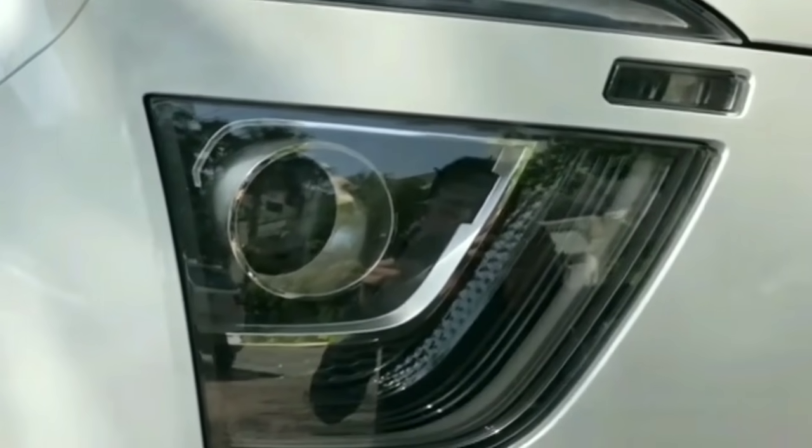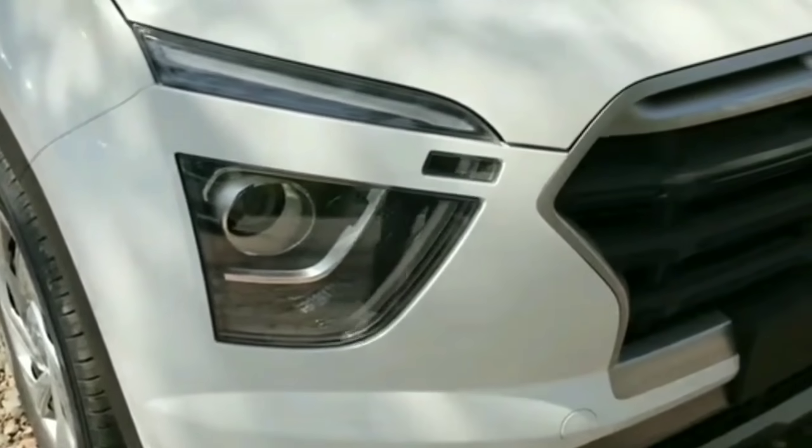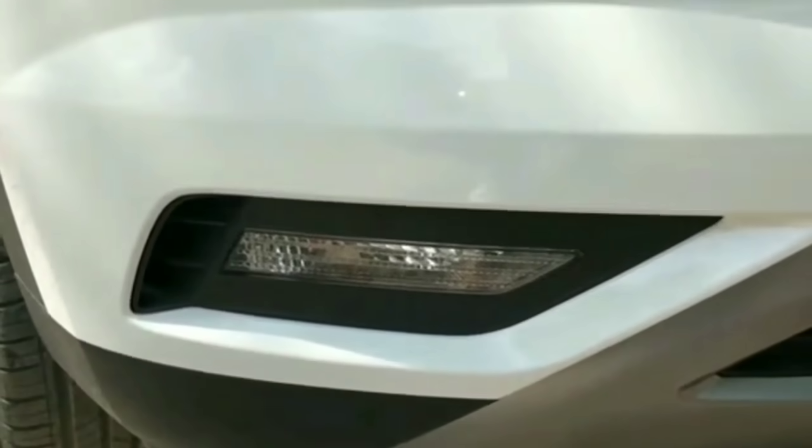The Hyundai Creta facelift model has been launched in 2020. The base and top SX(O) variant is also part of the original design lineup.